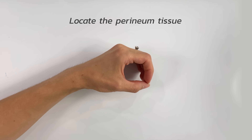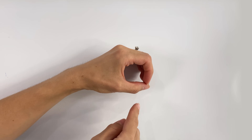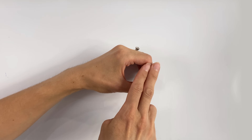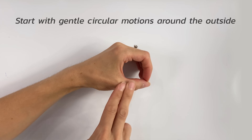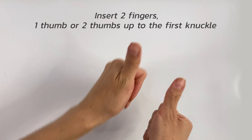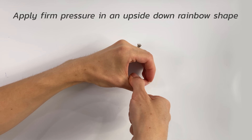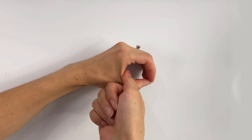Next, locate the perineum tissue, which is going to be between your vagina and your anus. Here we can warm up the area and bring blood to it by massaging the sides. Then you can either use two fingers, one thumb, or two thumbs, and with firm pressure press down in a U-shaped motion.